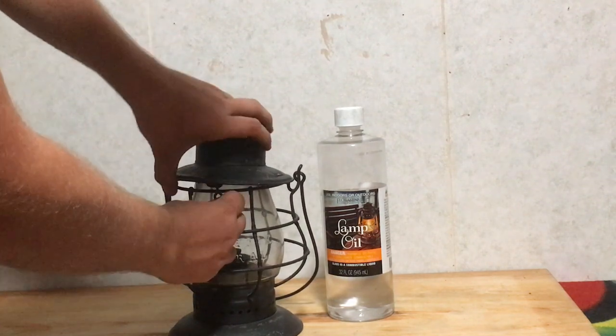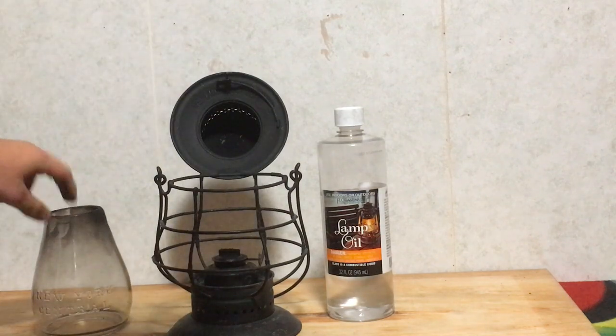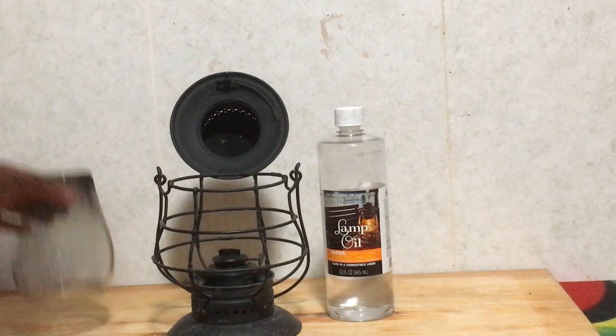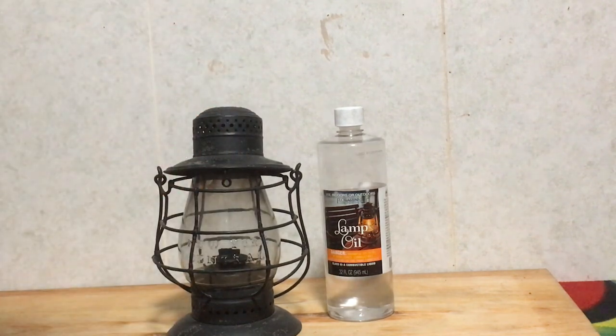Put it all back together, close the little lid here, and she is ready to light. Open it up — this one you might have to remove the glass — get your lighter, light the wick there. The flame will come, might smoke a little bit. Put your top on, shut the lid, you're set to go.